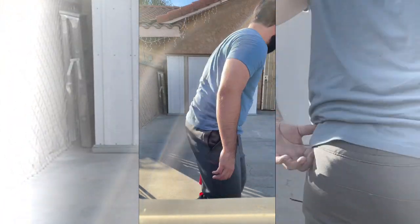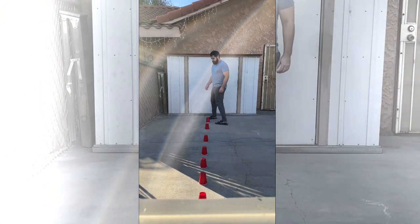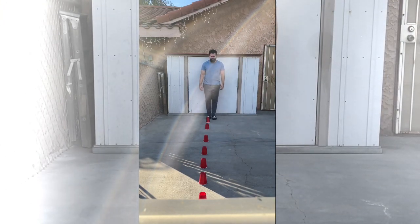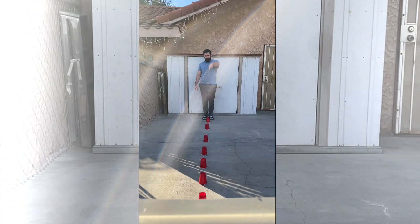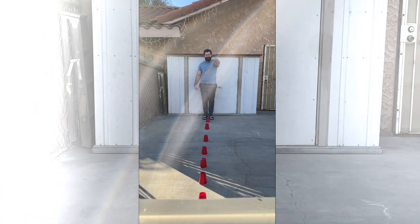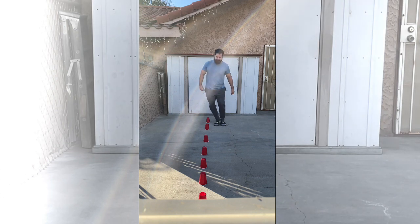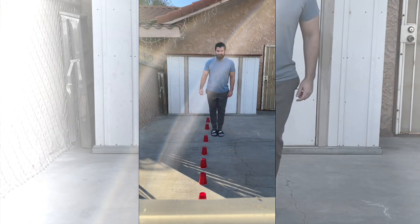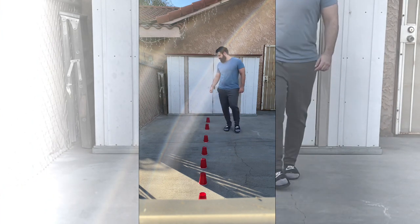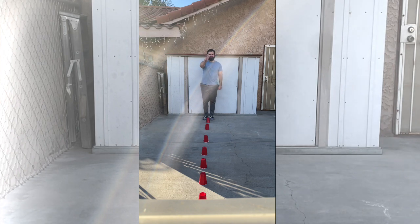We're gonna go zigzag hopping basically. Let me show you an example: hopping to the left, forward, right, forward, left, forward. We're gonna do it all the way to the end and go back. Okay, in three, two, one, go — try and beat my time!